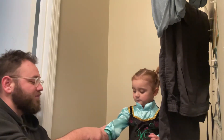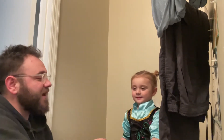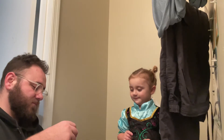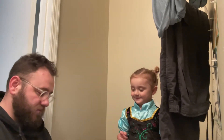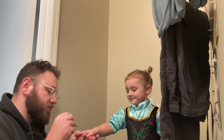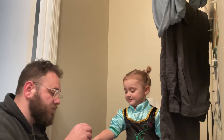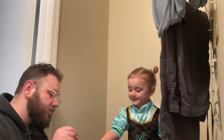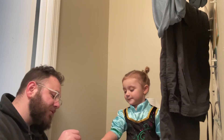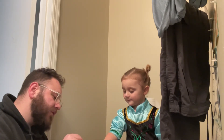Roll your sleeves up here. Daddy? Mhm. You getting your princess styles done? Have you done this with Aunt Sarah before? And Mama? Who all has painted your nails before, Savannah?